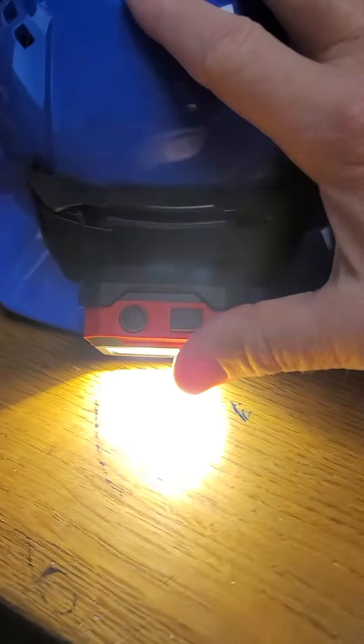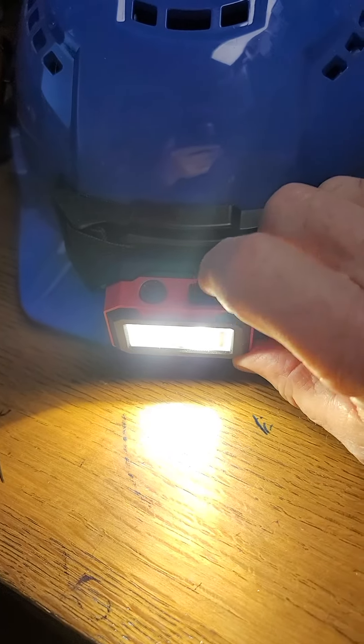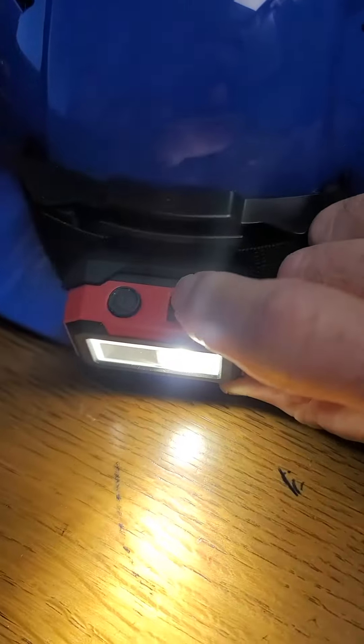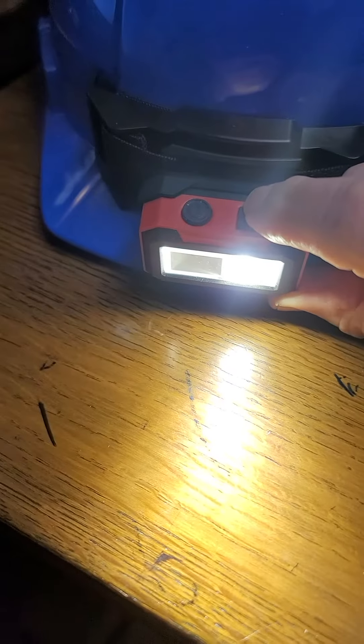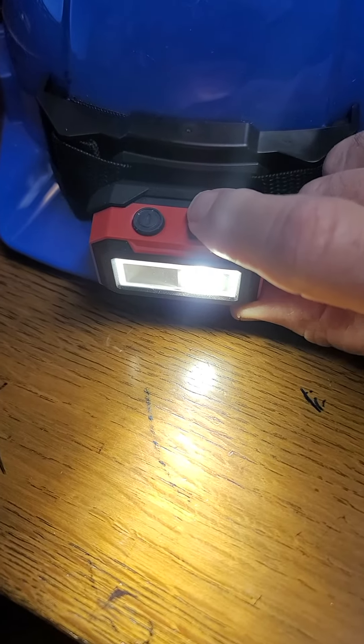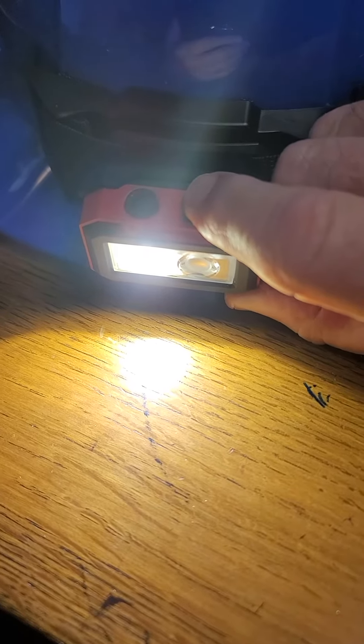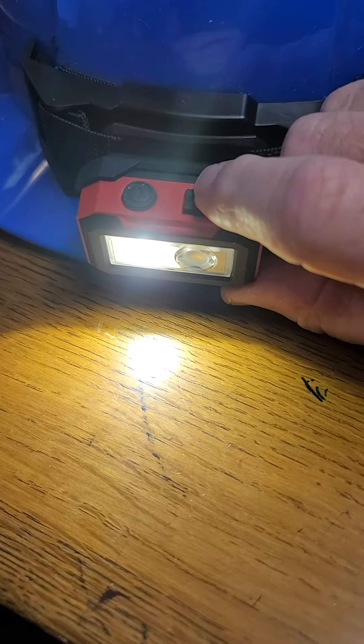This is the brightest mode, which is pretty bright to look at. And then you cycle through a spotlight mode at high power, spotlight mode at low power, a floodlight at high power, and a floodlight at low power.